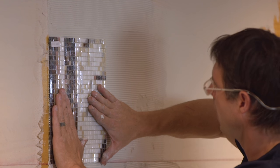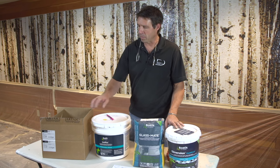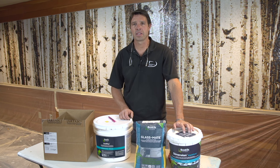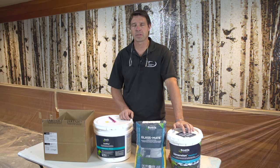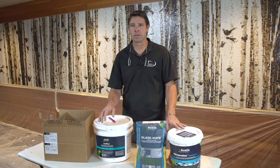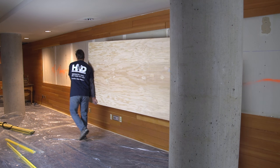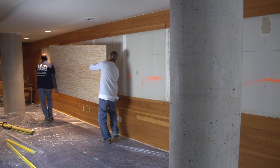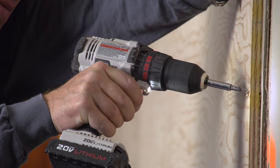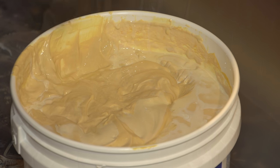The company that we used for our installation products was Bostick, which was recommended not only by Artaic but also from my own experience with their products and reps. I was confident this was the material I wanted to use. We started with exterior grade plywood that we shimmed and got the wall flat, then glued and screwed it into place, and followed it up with the Gold Plus.